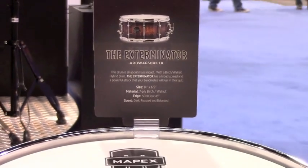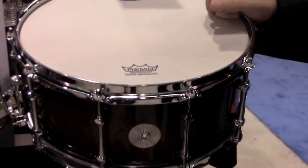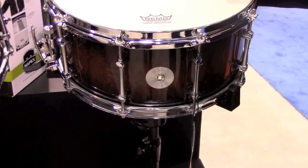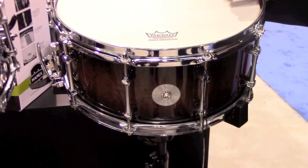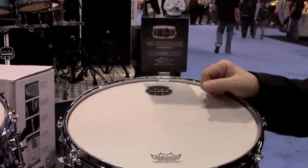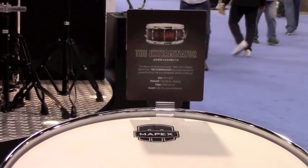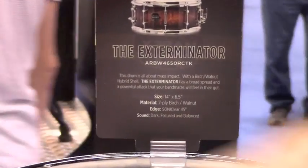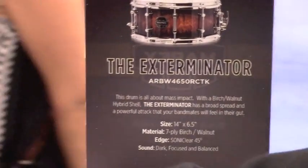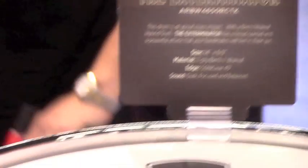Along with Armory drum set and Mars drum set, we also have Armory Series snare drums. Keep in mind that all the wood models have the new Sonic Clear bearing edge on them. The goal with these five snare drums is to give five different personalities and five different sounds. The first one is called the Exterminator — a hybrid shell, birch and walnut, 6½ by 14 lacquer, with a Mapex exclusive tube lug, Mapex piston strainer, and all come with a Remo coated USA Ambassador.